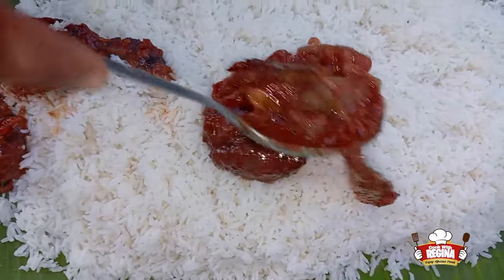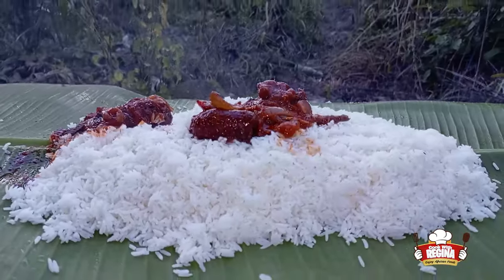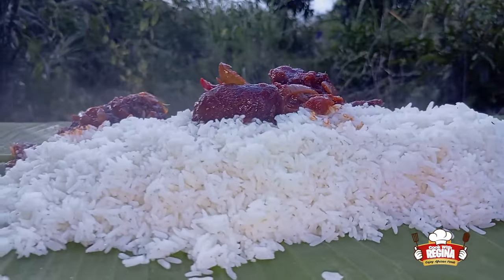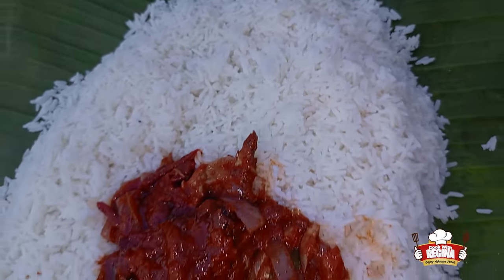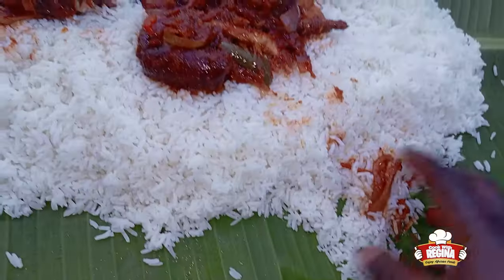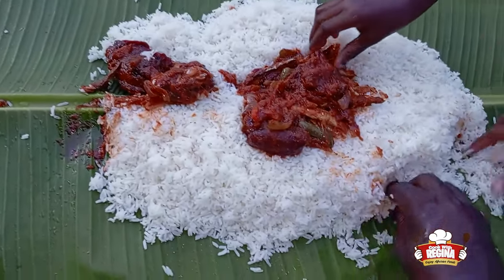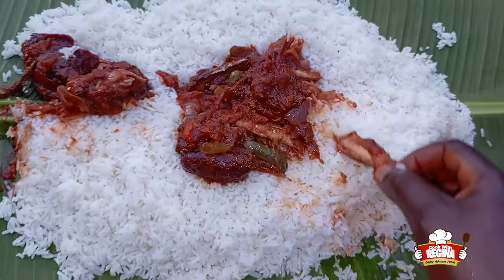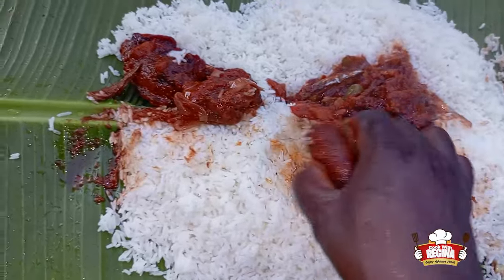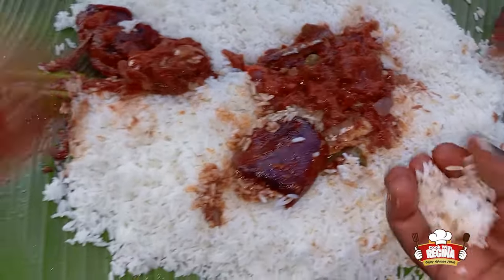Wow, this is so yummy and very hot! We begin to eat it as hot as it is. Eating together brings togetherness — that's why we always eat together and everyone enjoys it.